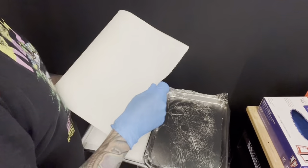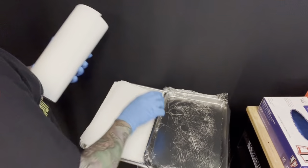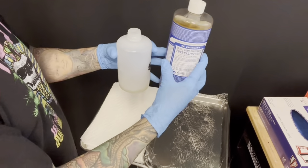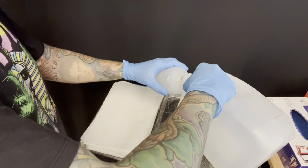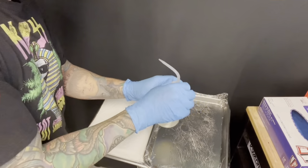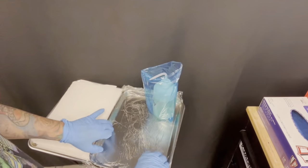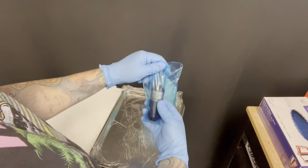Let's grab some paper towels — I love using Bounty Select-a-Size, I've been using them for about 12 years. We're going to grab our wash bottle and use a little bit of Dr. Bronner's Peppermint Soap. I don't like using green soap because the alcohol content in it could cancel out any lidocaine products you're using for your clients.